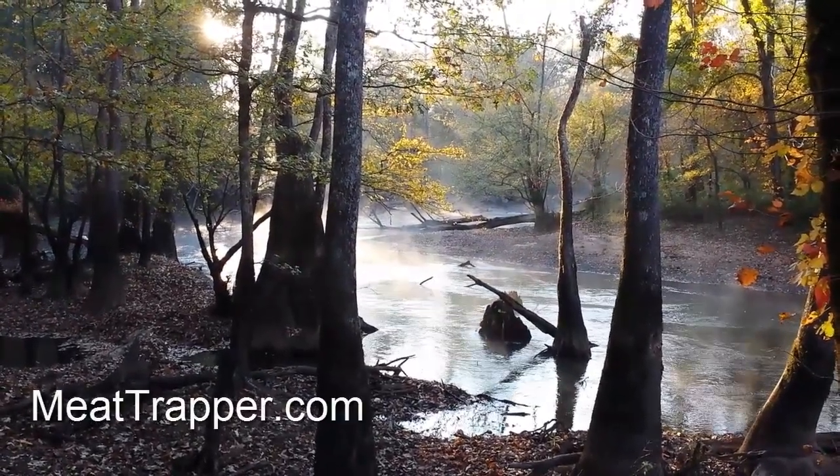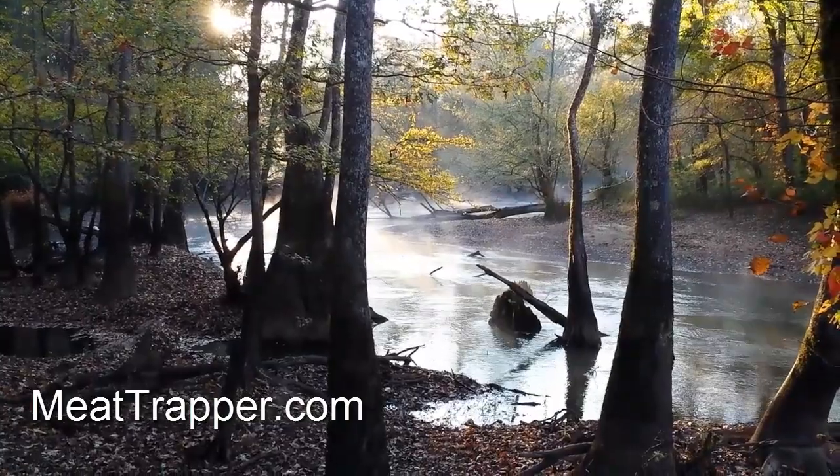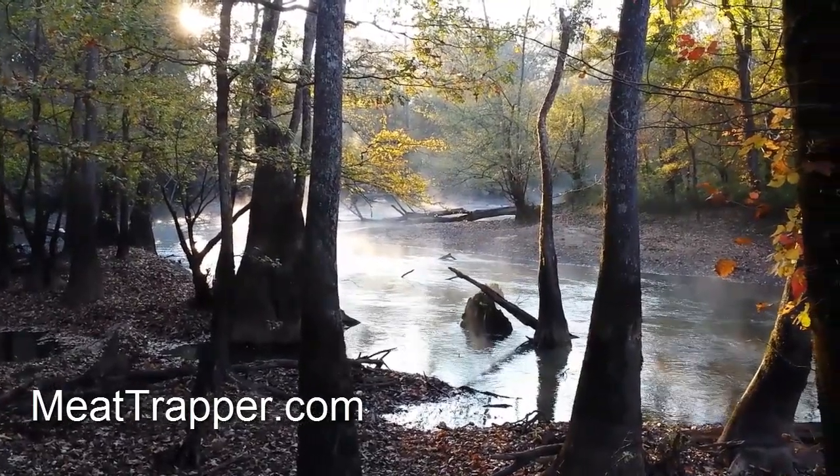Hey fellas, Mae Trapper here. This is the last episode of Conibear School and this is going to be mainly a lecture. This video is on safety.